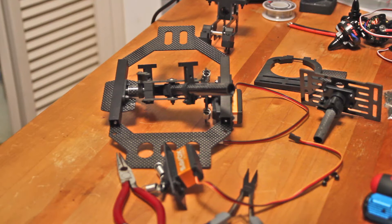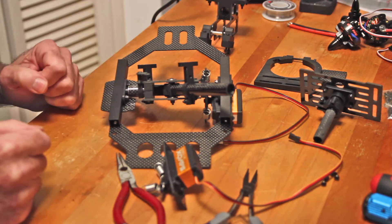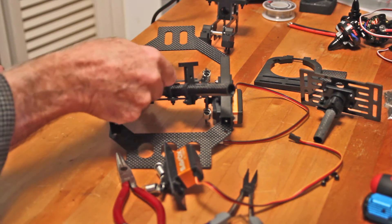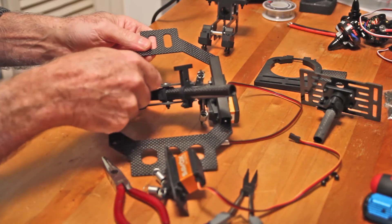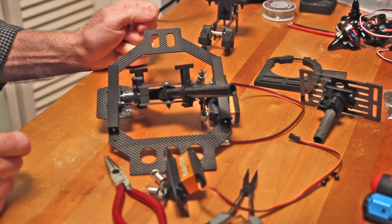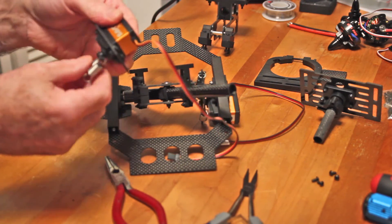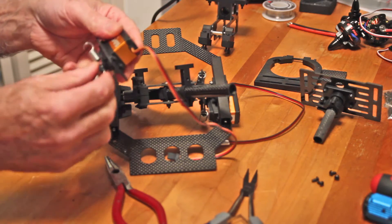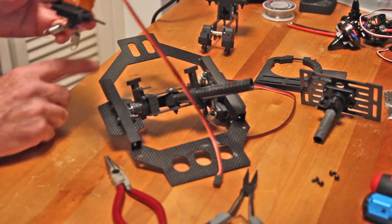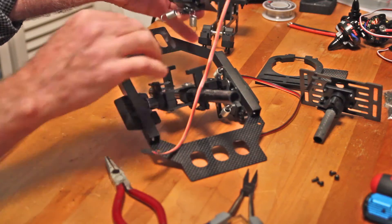I actually had this whole thing together, but when I was looking at the video it didn't look like I had it right, based on the video from zero. So I took it all apart, put it back together, and realized that was the wrong way. Let me show you what I think will help if you're trying to put this together. Just remember this is the front — the one with the two holes is the front.